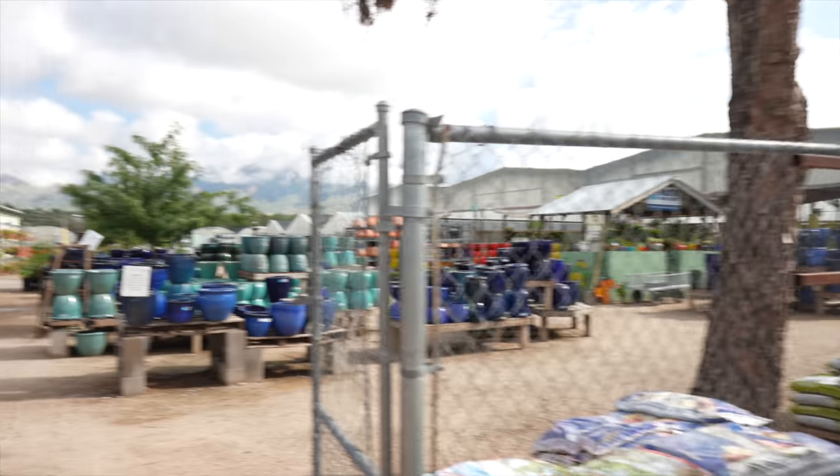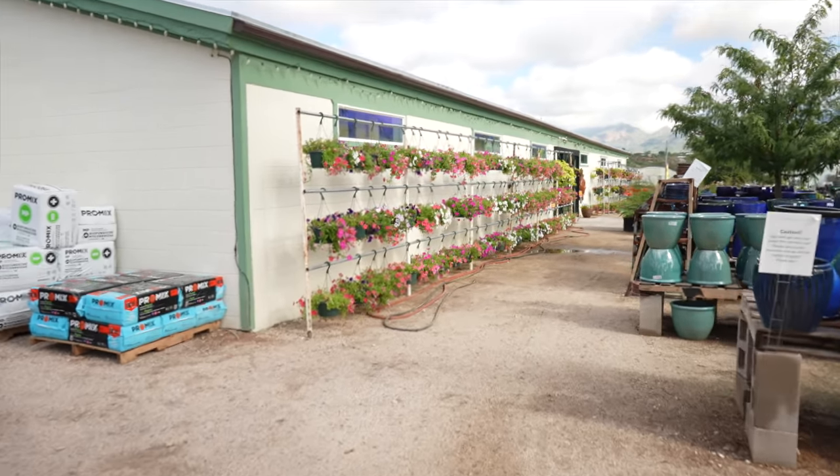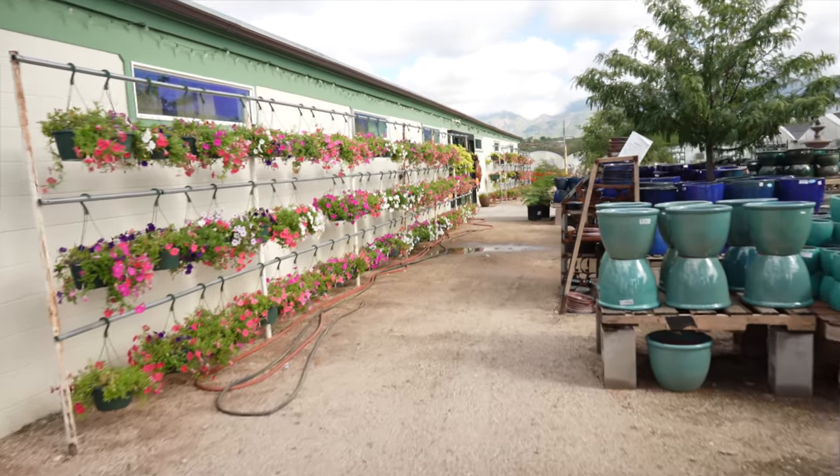Good morning, guys. We're stopping in Green Things. I want to see if they have these monsteras that I saw a couple of days ago, but we were in a hurry, so I didn't have time to really look at them.